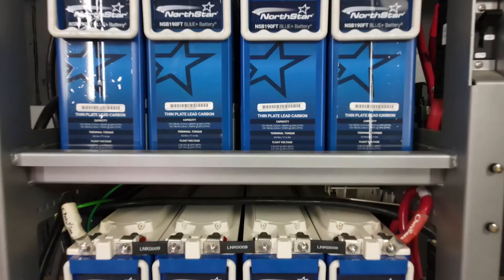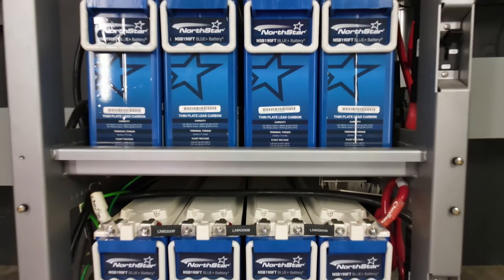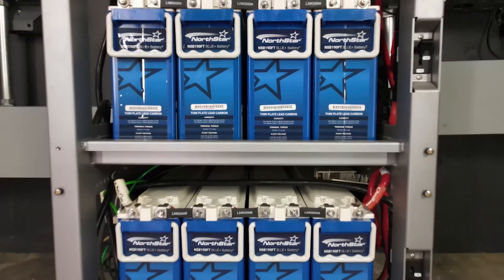The batteries we will be commissioning today are 8 of the Northstar 190Ah Front Terminal Blue Plus batteries installed in an Outback Power Integrated Battery Rack, two-shelf version.